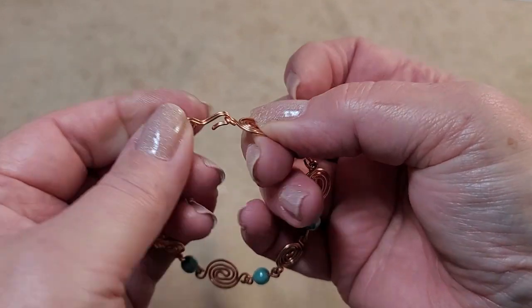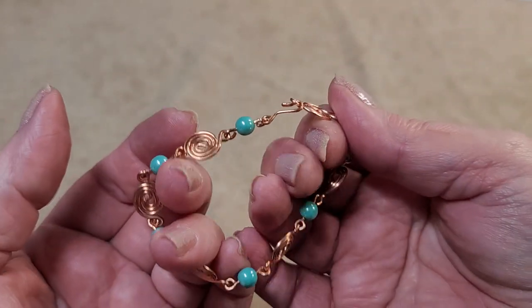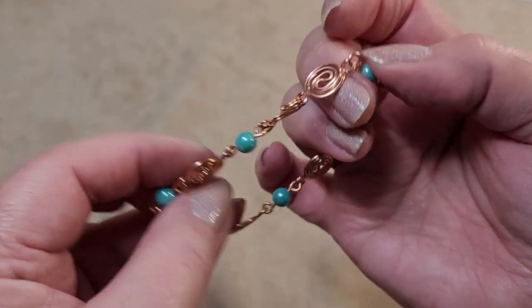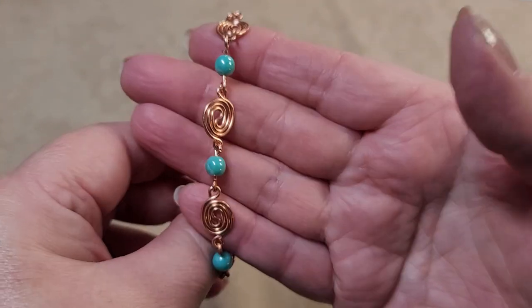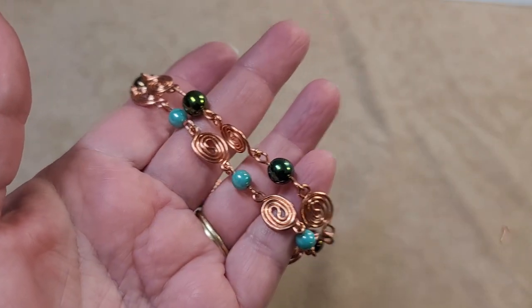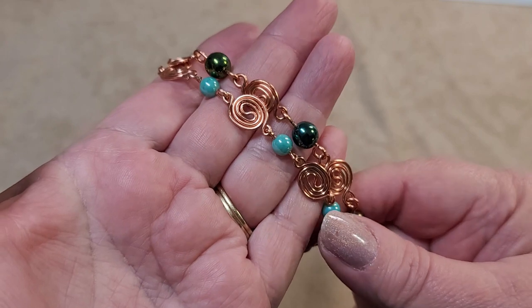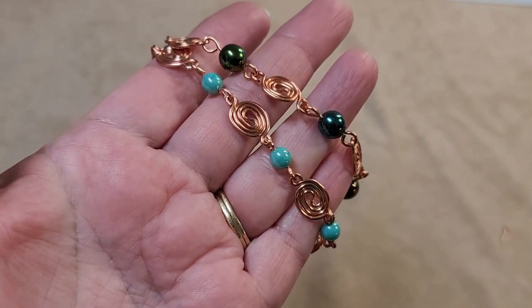I'm using a simple hook and eye clasp, and I do have a video on making clasps. So here's the first bracelet, but we've still got another one to go. If you found the video useful so far, can you hit the like button? I'd appreciate it. Now let's take a look at how to make the second bracelet.